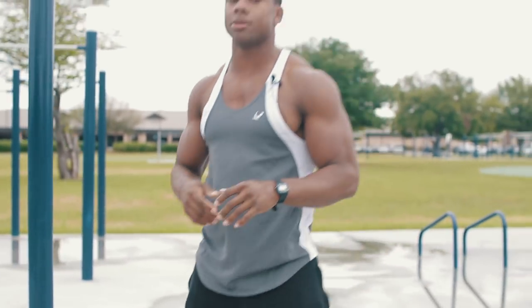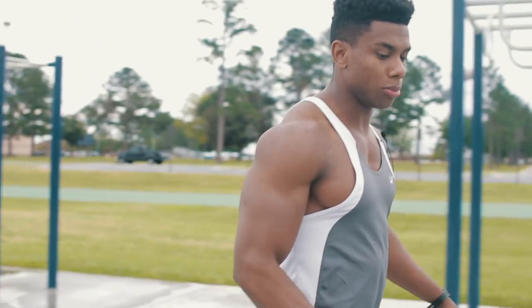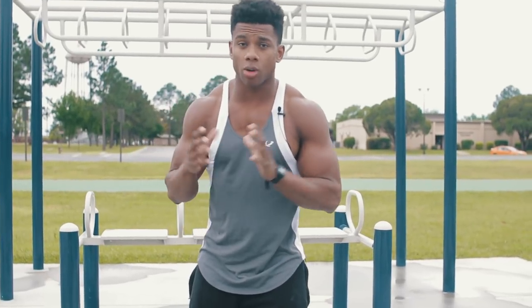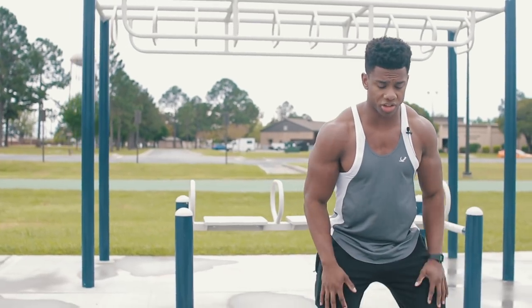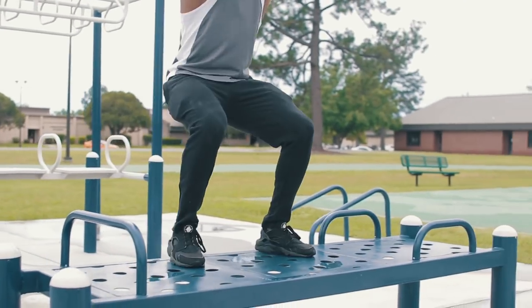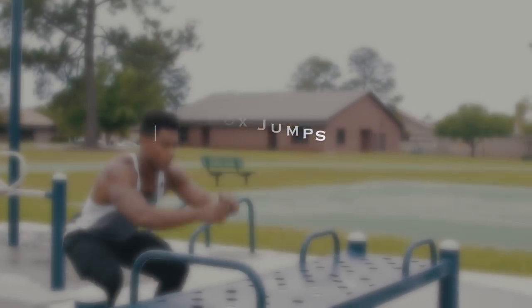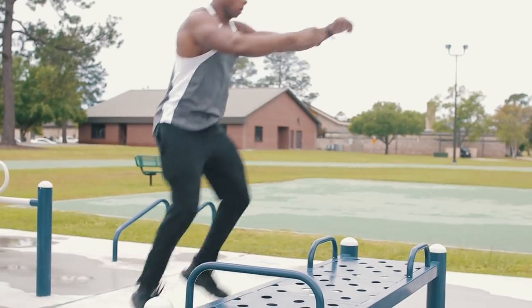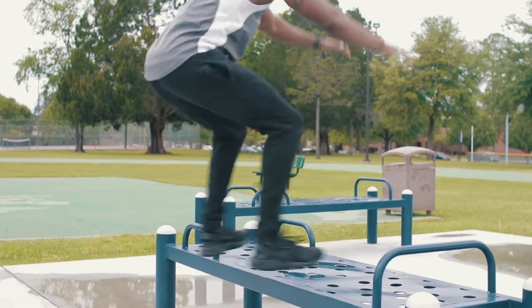Next we've got 15 box jumps. I don't have a box right now so I'm going to use this little platform. I asked my Snapchat squad what to include and everybody said box jumps, so we're doing 15 of them. This is really going to work your legs — nice explosive movement. Start from a squat, jump up, come back down. Nice full body workout.